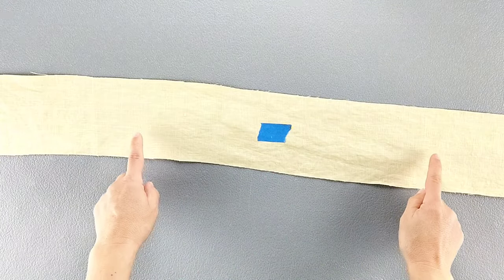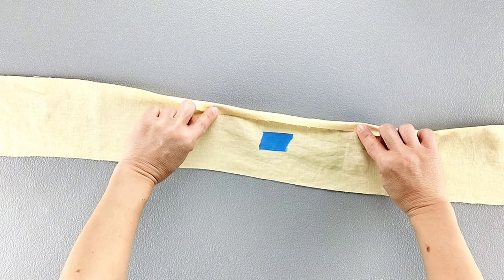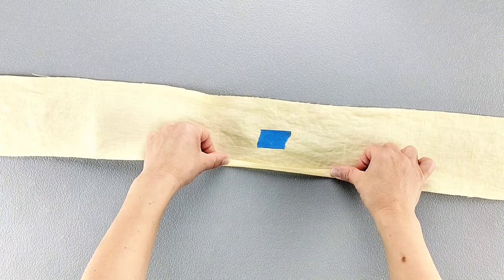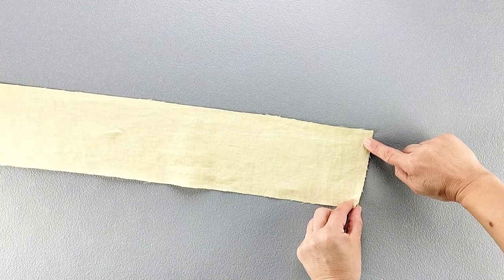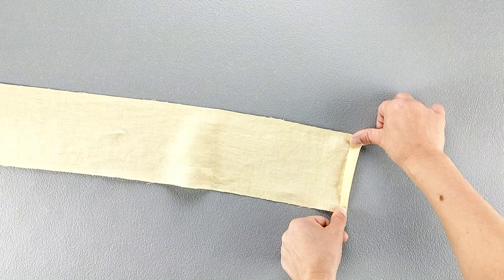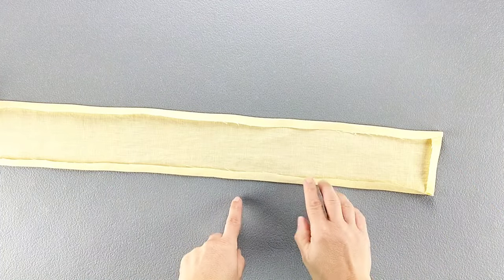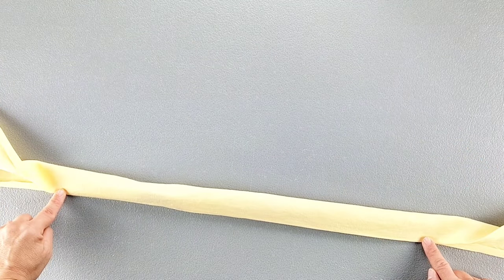Now for the collar: take it to the ironing board and fold both long edges to the wrong side by 3/8 of an inch all the way across, as well as pressing one of the short edges to the wrong side by 3/8 of an inch. Once those edges are pressed, fold the entire collar in half wrong sides together lengthwise all the way across.